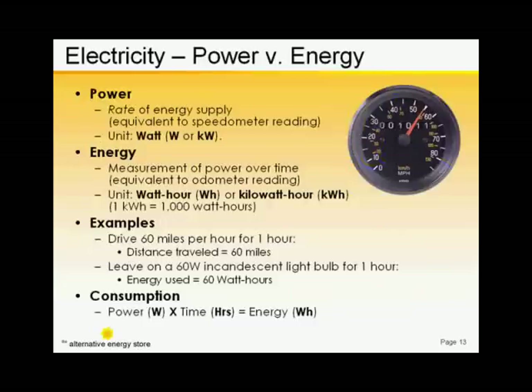We leave the measurement of quantity to the odometer, the mileage counter. Similarly, in electrical systems, we use the watt-hour to measure quantities of energy.